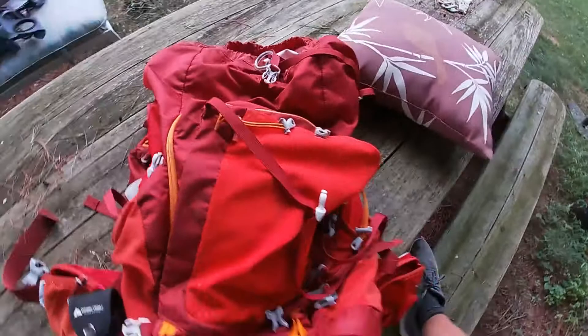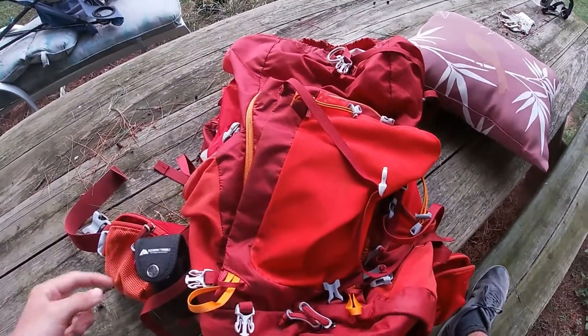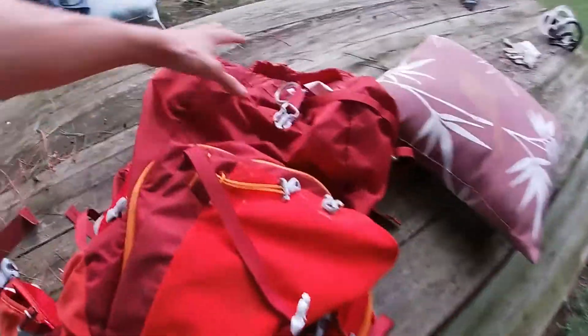The whole strap setup is really nice on this backpack — every strap you'd want. You can put fishing poles on the side, anything underneath, carabiners — basically anything. And I've had a lot of success with it.